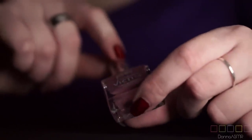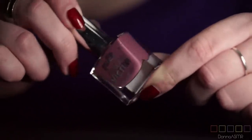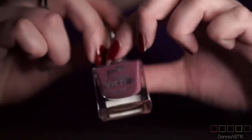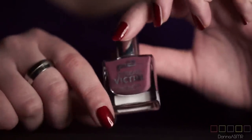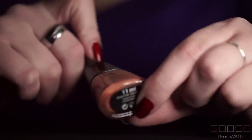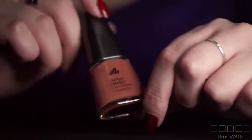This is a really nice one by P2 called Forever — it's a nude brownish little bit of pink color and I really like it. It isn't super bright so if you have that on your nails it doesn't attract a lot of attention, which is really nice. A brown one again, no name — Manhattan Lotus Effect. I think they still have these in store.